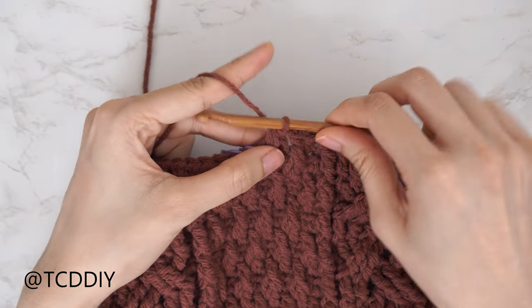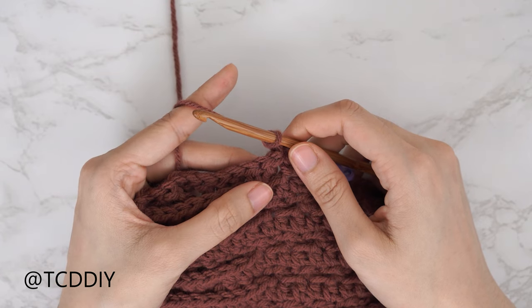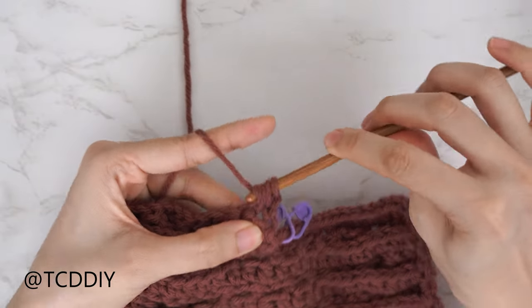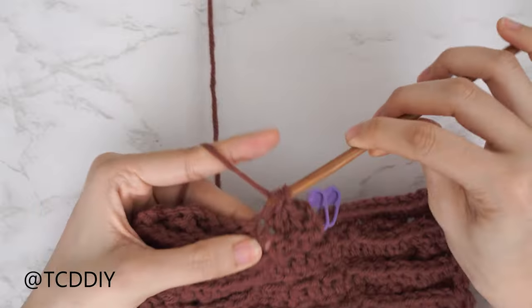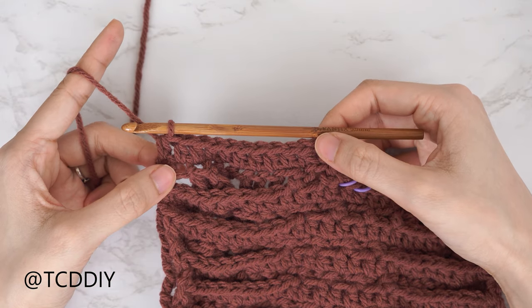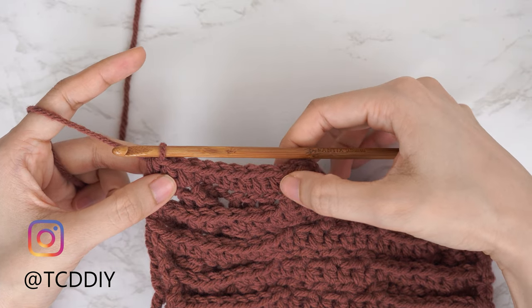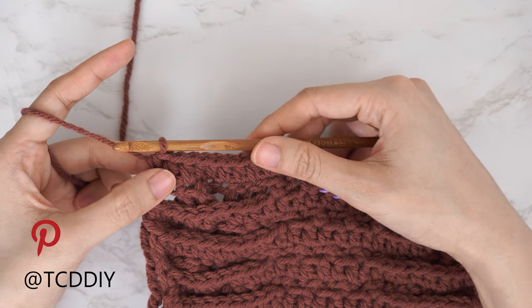We're going to decrease into our half double crochet row as well. Chain two and flip our work. All half double crochet rows start with a decrease of two half doubles: yarn over, into the last stitch from the previous row, pull through, into the following stitch, pull through, pull through all four. Then put one half double crochet into every stitch. The amount of half double crochets, not counting the decrease, should be an odd number. For my numbers that is nine half double crochets.